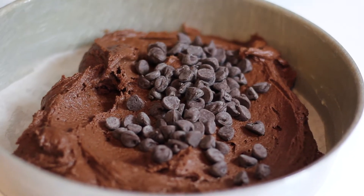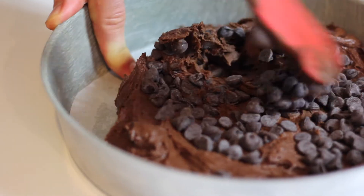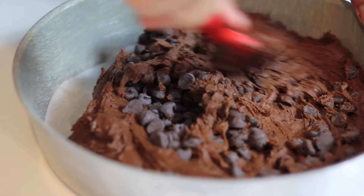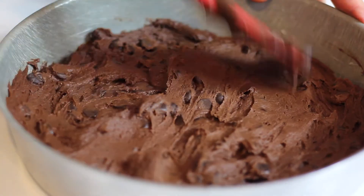As you can see, I forgot to add the chocolate chips while I was mixing, so no problem — I added them after I put the batter in the pan, that's totally fine. Just spread the batter evenly on your pan and that's it.